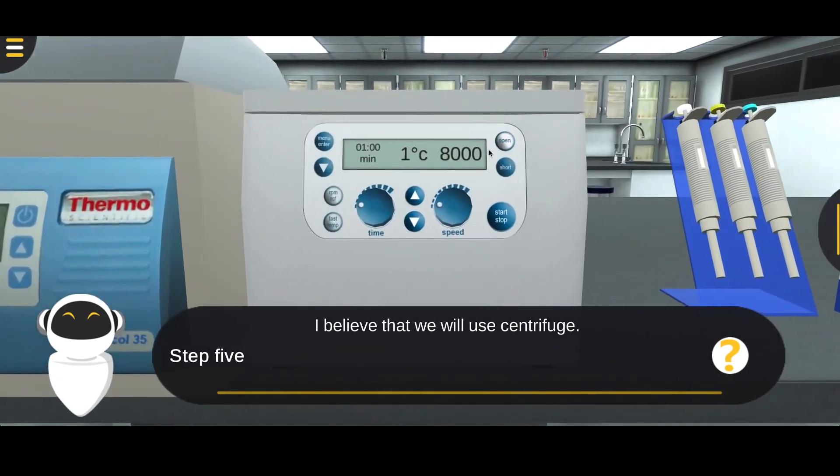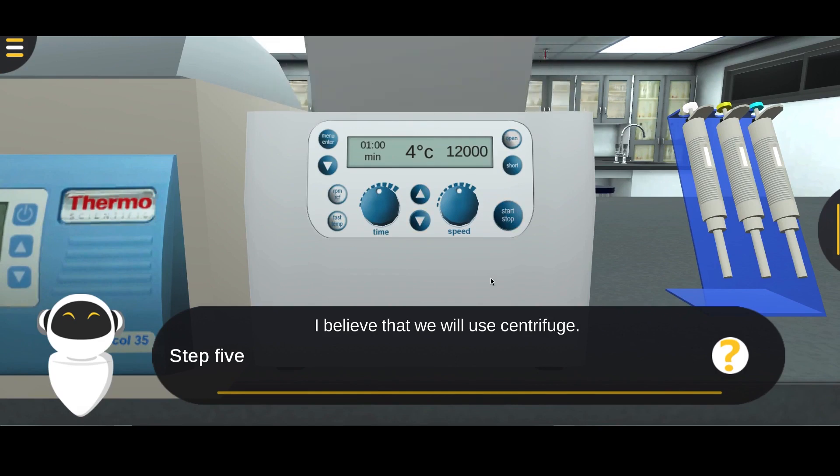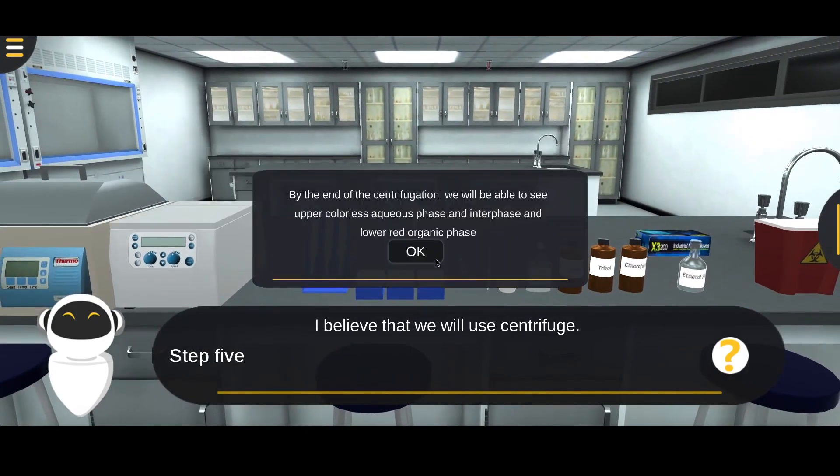Place the sample in the centrifuge for 15 minutes at 12,000 rpm and 4 degrees Celsius. Note: by the end of the centrifugation, you'll be able to see the upper colorless aqueous phase, the interphase, and the lower red organic phase.